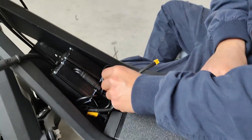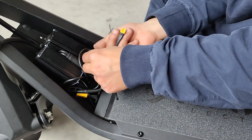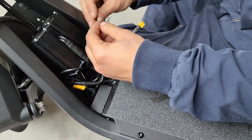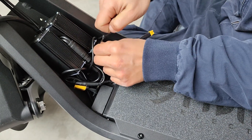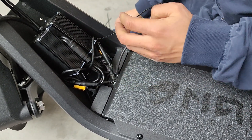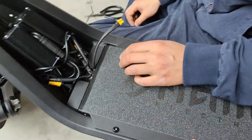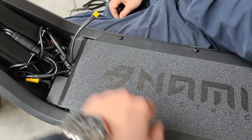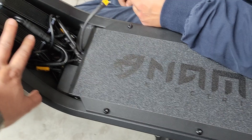Turn to the other side and repeat the same process. Technically, this setup is free from water damage.